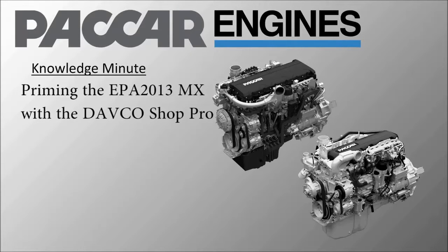This is another PACCAR Engine Knowledge Minute. Priming the EPA 2013 MX Engine with the DAVCO Shop Pro.